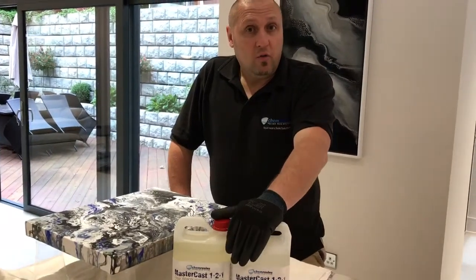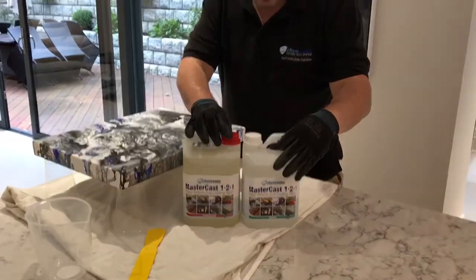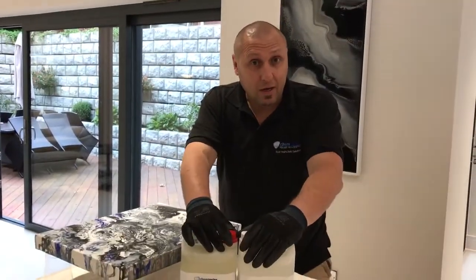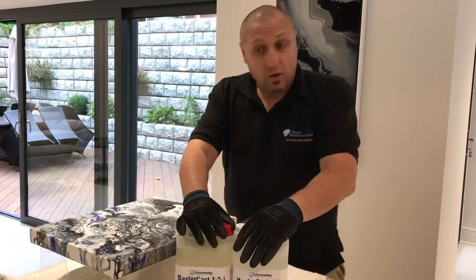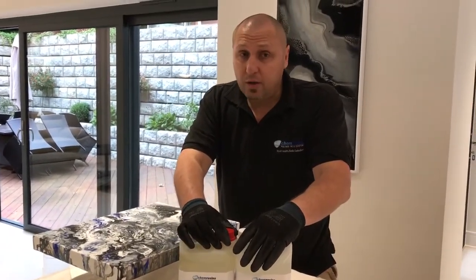A lot of you are familiar with our MasterCast 1-2-1 resin, which we regard as a market leader as an artwork coating resin — a very established product, a very reliable product.